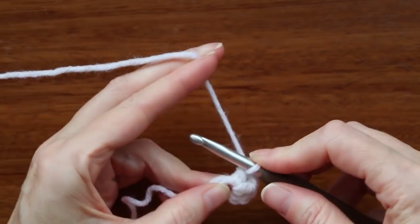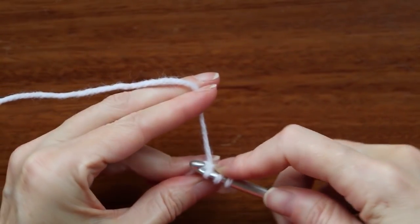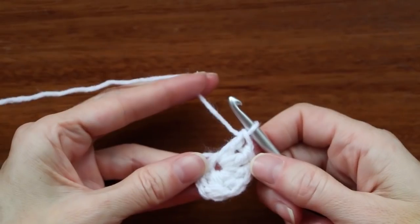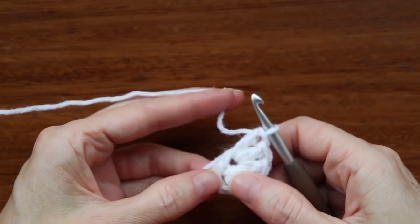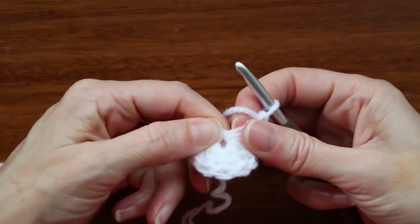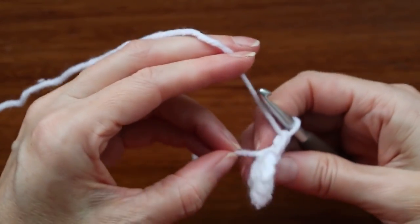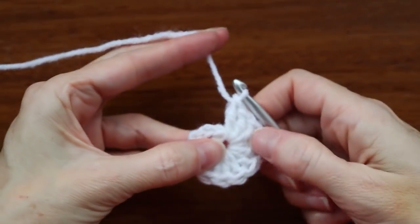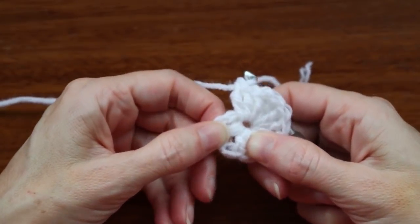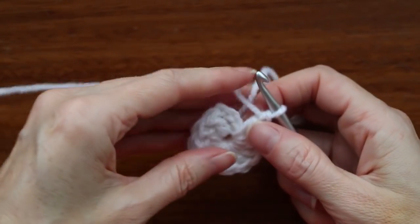Keep making double crochets — we need a total of 11 double crochets plus 12 including that chain three. If you run out of room, grab the chain where you started and slide your stitches back to make space. You can be a little rough. You don't have to go over your tail — just let it hang, we need it for tying later. When you think you have your 12, go back and count by wiggling your fingers between the stitches to separate those posts. Count: 1, 2, 3, 4, 5, 6, 7, 8, 9, 10, 11, and 12 — exactly what we want.